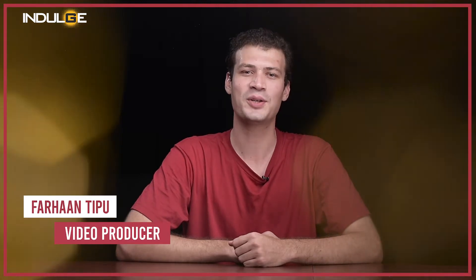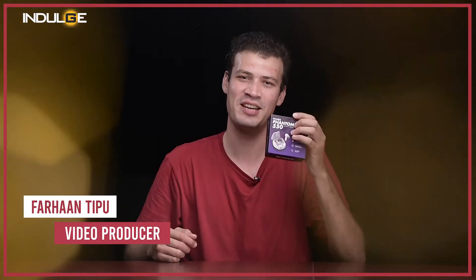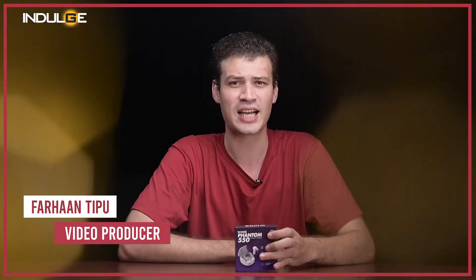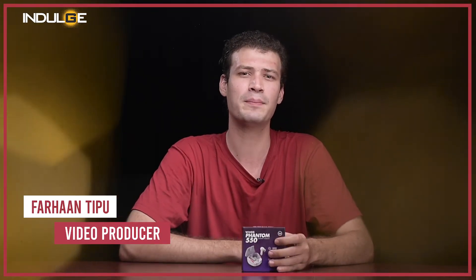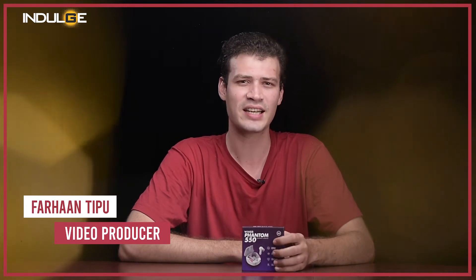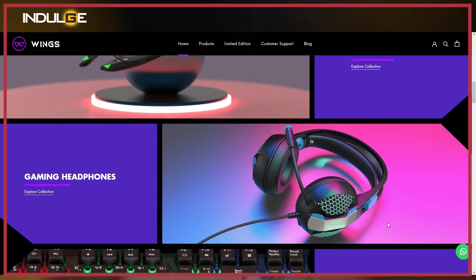Hi guys, Farhan Tipu here, and today we've got the Phantom Series Gaming Earbuds from Wings. From offering low latency to increased charging speed, these earbuds are built keeping the gaming experience in mind. Wings Lifestyle is a company that just started a year back and they're into making gaming accessories mostly. Let's get straight to the video and see how much of an impact these earbuds will leave.